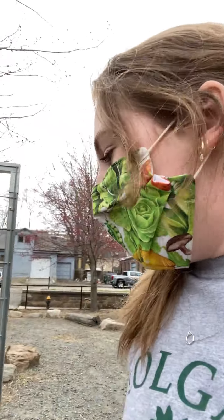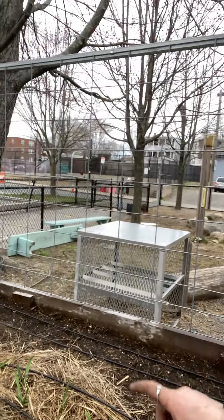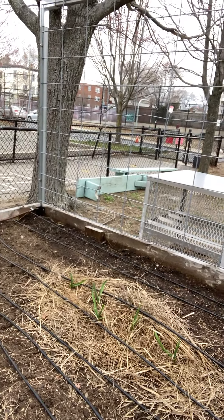If we move over to the other four garden beds on the site, I did the same type of thing — removed all of that straw, added the soil amendments, and planted some kale here which looks really great. We also have some garlic that is popping up from last fall.